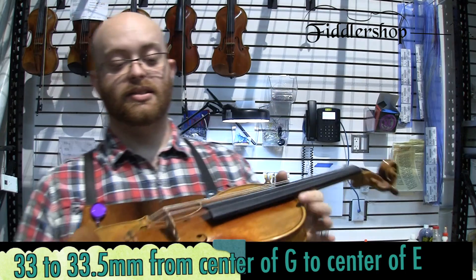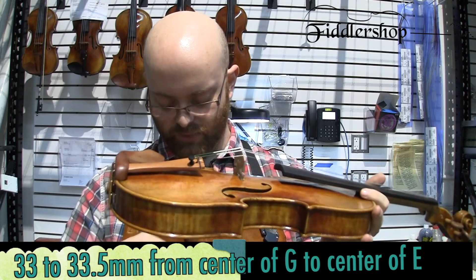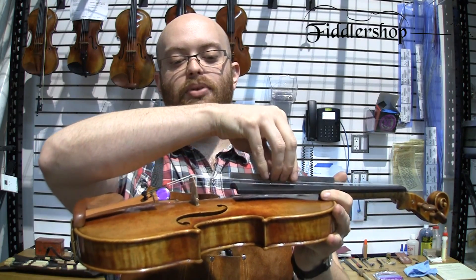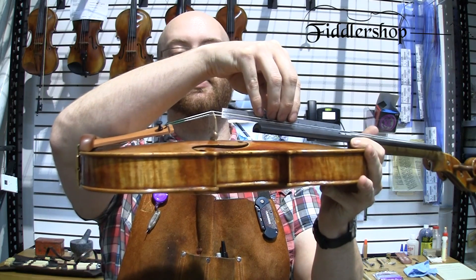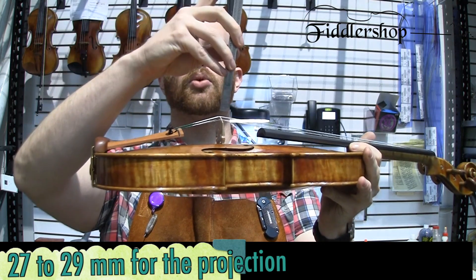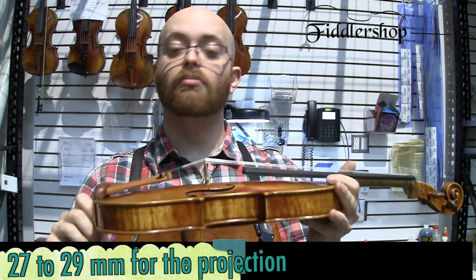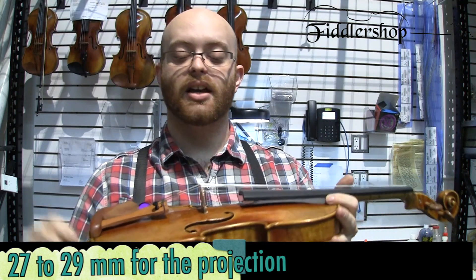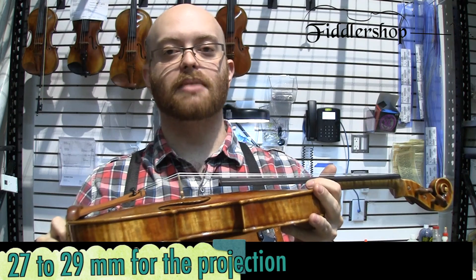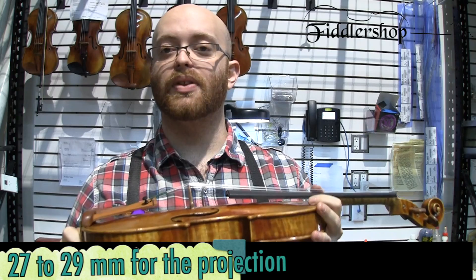The next thing is the projection. The way to measure the projection on a violin is you take two rulers — sometimes a straight edge — place it along the middle of the fingerboard and bring it to the end of the bridge, then take a second ruler on the top to get your measurement. On most full-size violins this should be 27 millimeters, though on some new instruments it might be 28 or 29, depending on the instrument.